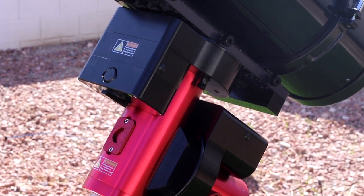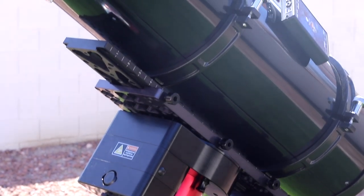Does it make a difference? Let us know. Alright guys, we hope this video was helpful to you. Hopefully you know what you want to use for galaxies now — a long focal length telescope is always better than a wide, small refractor. We'll see you guys next time. Cheers!